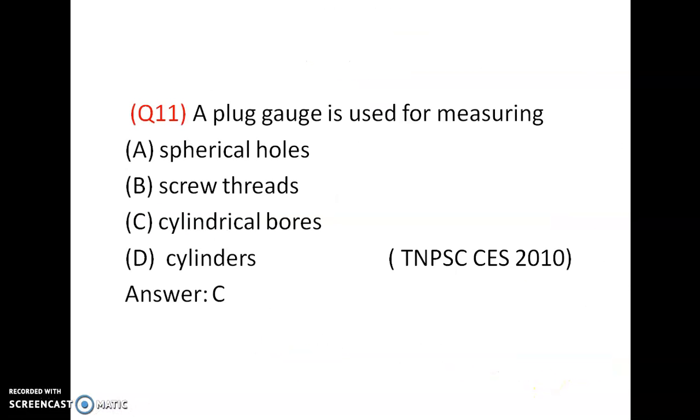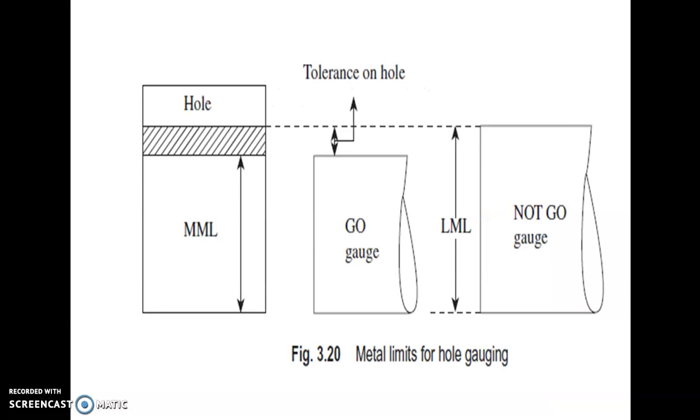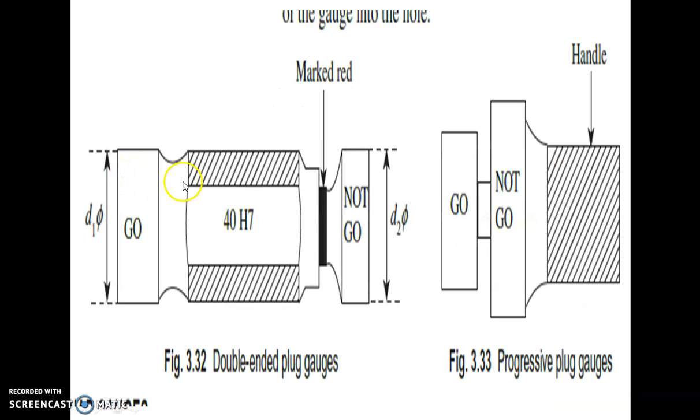The plug gauge is used for measuring cylindrical bores or cylindrical holes — not spherical bores, not screw threads, not cylinders in that sense. It is used for measuring cylindrical bores or cylindrical holes. The green end should enter and the red end should not enter — so one is the go gauge and the other is the no-go gauge. Snap gauges and ring gauges are used for measuring shafts.